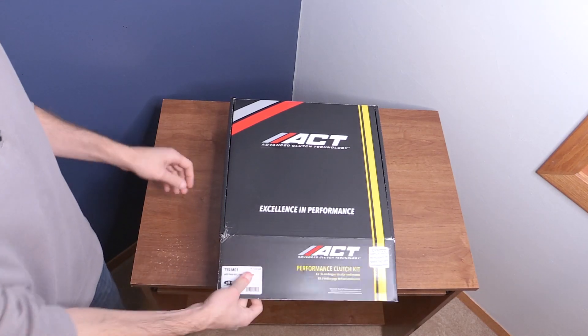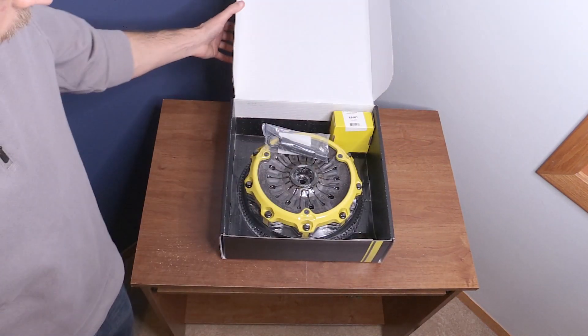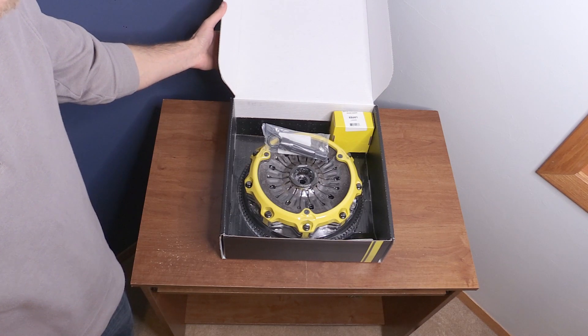And here it is, the newly released ACT Twin Disc Clutch for the Evo 8 or 9.